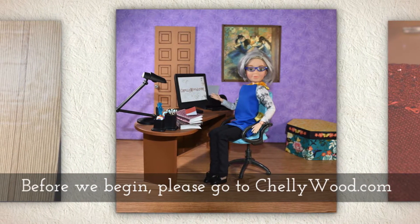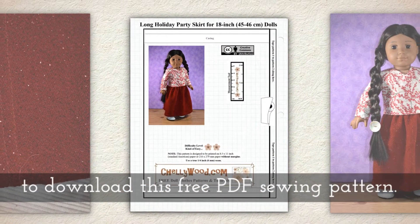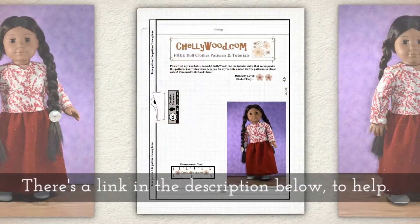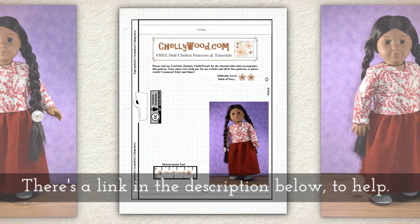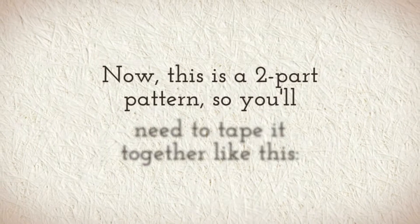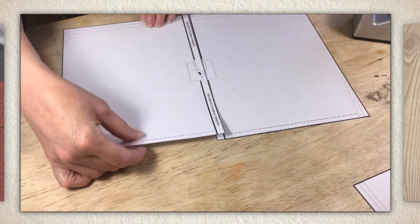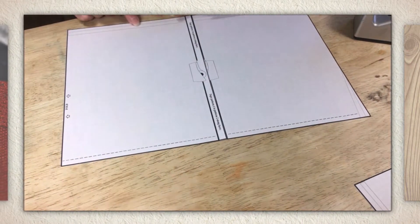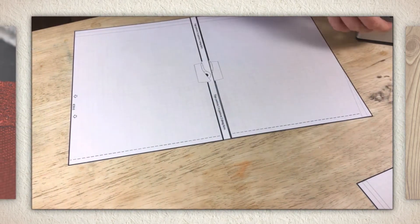Before we begin, please go to Shellywood.com to download this free PDF sewing pattern. There's a link in the description below to help you find it. Now this is a two part pattern so you'll need to tape it together like you see me doing in this next clip. Watch for those little tape icons to indicate where to line them up.